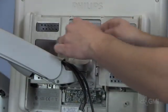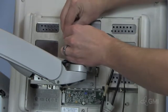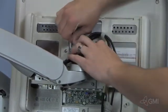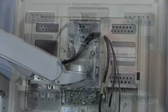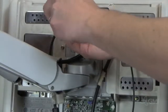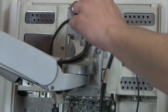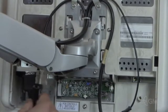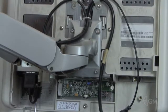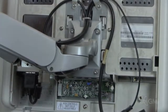Install a new zip tie to secure the cables. Reinstall the cable retainers and screws. Reinstall and secure the DVI cable. Plug in both the microphone and power cables.